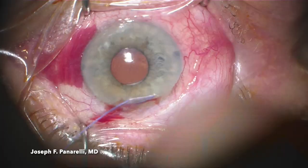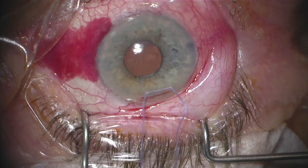Hi, this is Joe Panarelli. I'm going to be discussing Multino III implantation. This is a glaucoma drainage device procedure that I'm going to walk you through the basic steps of.